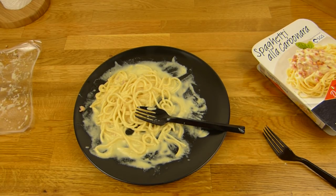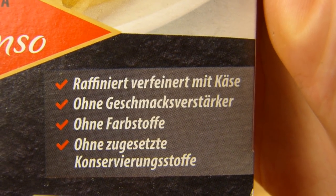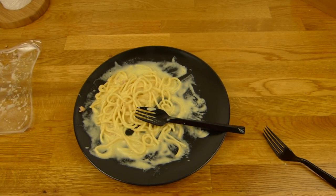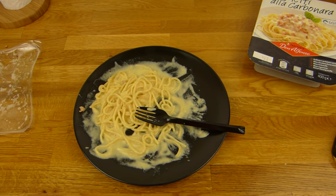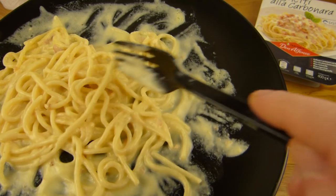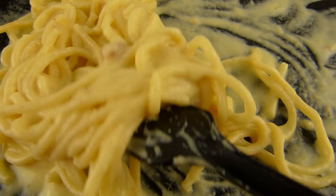Womit soll ich denn jetzt essen? Ich habe noch ein Backup — eine McDonald's Gabel — und noch ein Backup Backup, eine frisch eingepackte McDonald's Gabel. Hier seht ihr: verfeinert mit Käse, ohne Geschmacksverstärker, ohne Farbstoffe, ohne zugesetzte Konservierungsstoffe. So soll es aussehen — schön viel Bacon. So viel Bacon ist da allerdings nicht drin, leider. Das erste was auffällt: die Soße. Es ist schön viel Soße da, ist nicht trocken, aber die ist ein bisschen dünn — könnte etwas dicker sein.